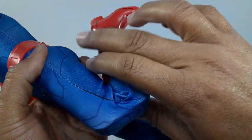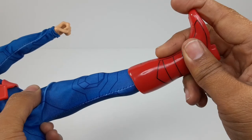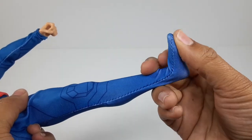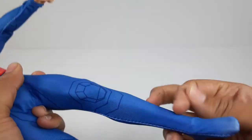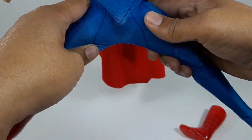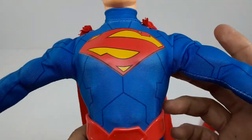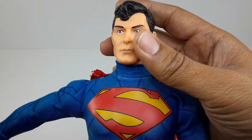Double jointed knees — very nice. The foot can't go anywhere — let's see if I can take it off. I took it off. Up, down — that's very good. Splits right there — you can see him. Very nice articulation on this guy, I like that.